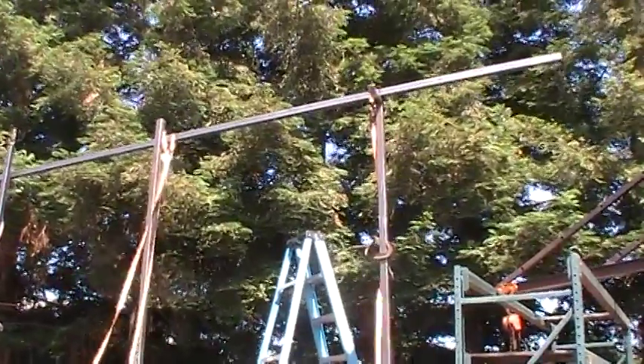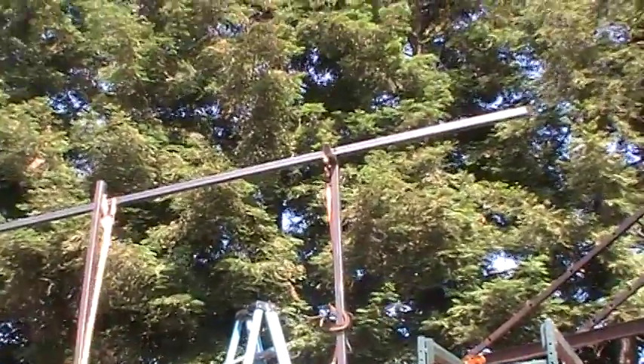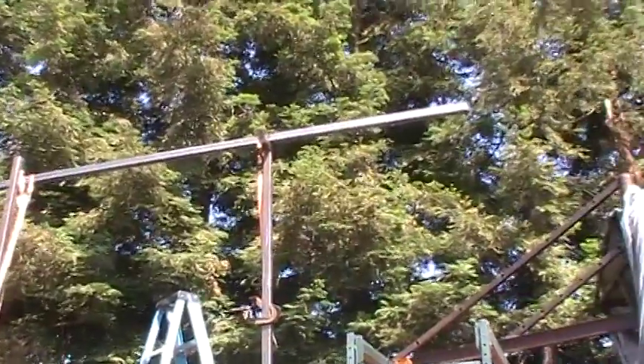Morning, Dave here. Well, I got the top off on one corner, that's it.